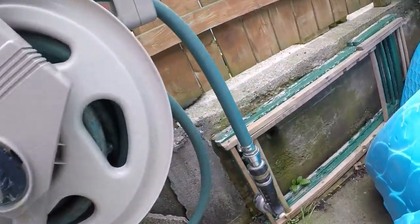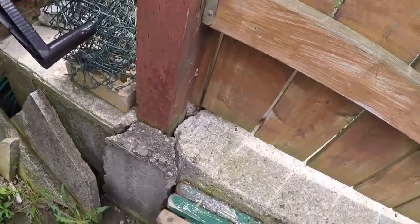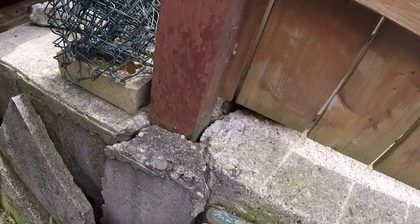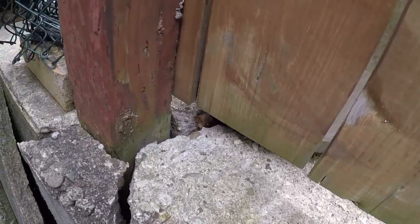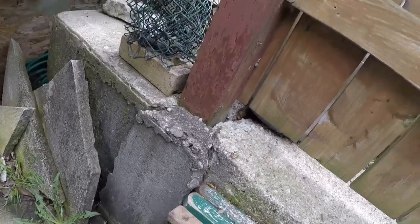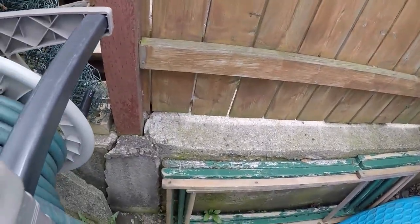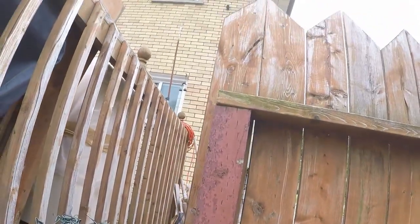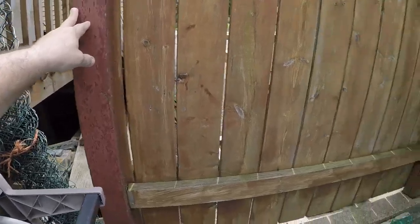These broken bricks have been here since we came. But as you can see, it's split all the way through to the other side — broken, shattered. Been like that since we've been here. You can see it moves, it's not secure.